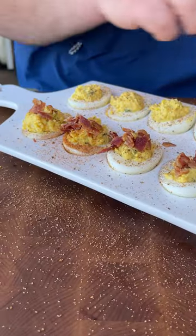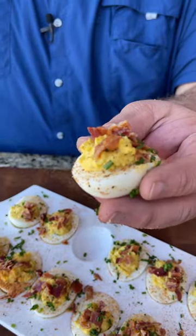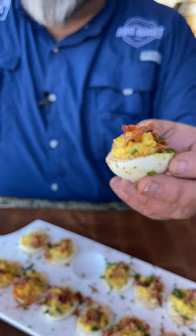Gotta have a little pork with your egg and just pop it with a little bit of freshly chopped chive. Now these deviled eggs are almost too pretty to eat, but y'all know I gotta try one. Mmm, that's a fine deviled egg.